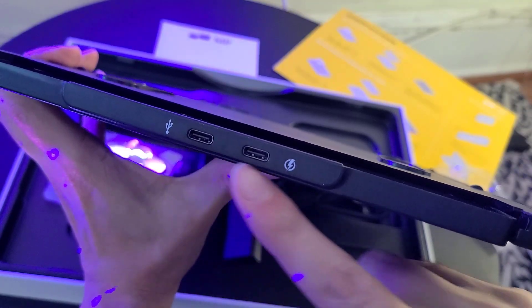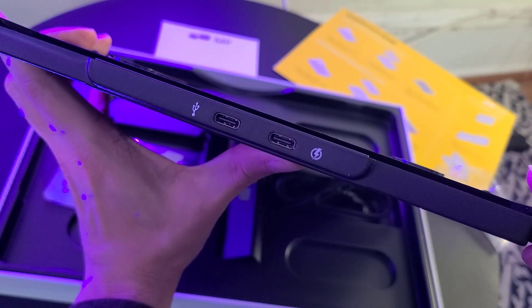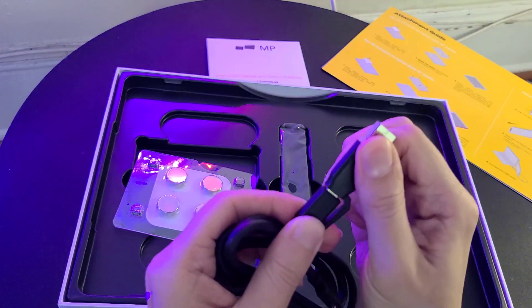If you're connecting to your PC or your Mac then you only need to use one cable, but if you're gonna connect this monitor to a smartphone or a Nintendo Switch then you're probably gonna need to use the second port to power it up — but that shouldn't be a problem because you can easily connect it to a portable battery.